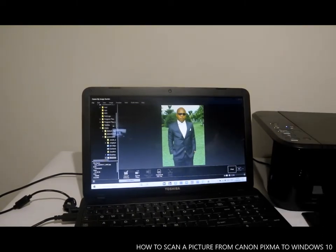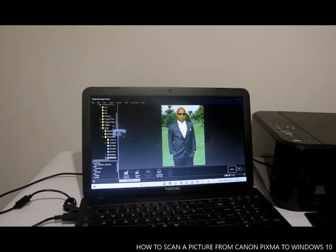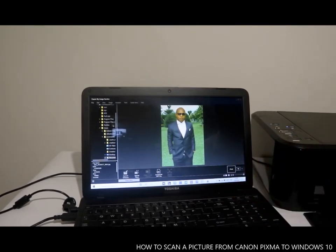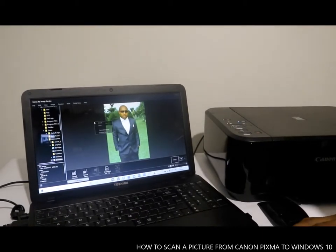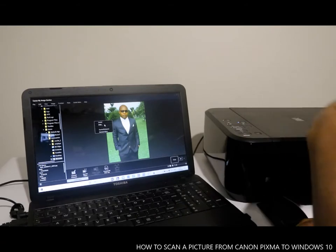That's the picture we scanned. This is how to scan your picture from a Canon printer to your laptop. With this picture, you can now send it to any of your friends and family. To work on this picture, you can select to delete it, or if you want to print it, select Print and the printer will print it out.